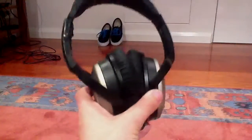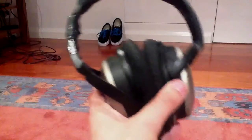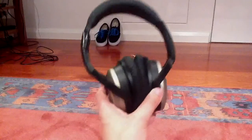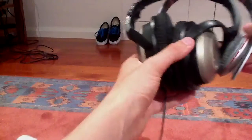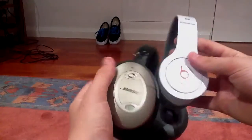They're pretty decent headphones. I would recommend buying them, but I don't know if you'd compare them to Beats. I can do a quick comparison. Now, I've got my Beats here. These are only the Beats Solos — I should be doing these compared to the Studios. But you can compare the ear cups.